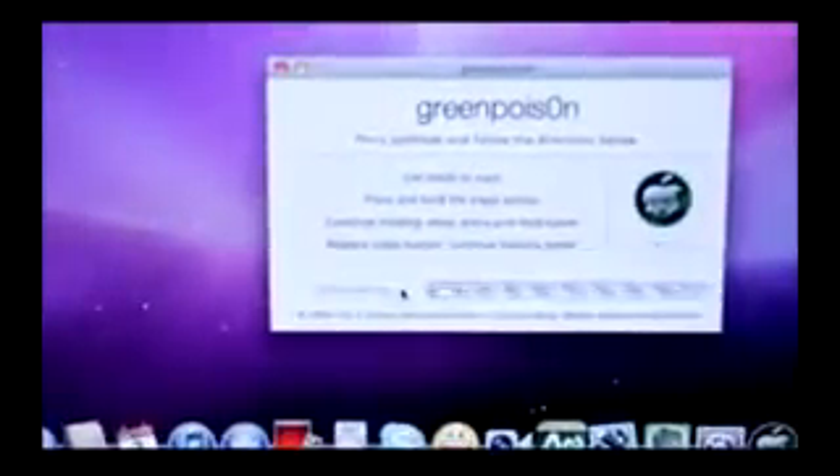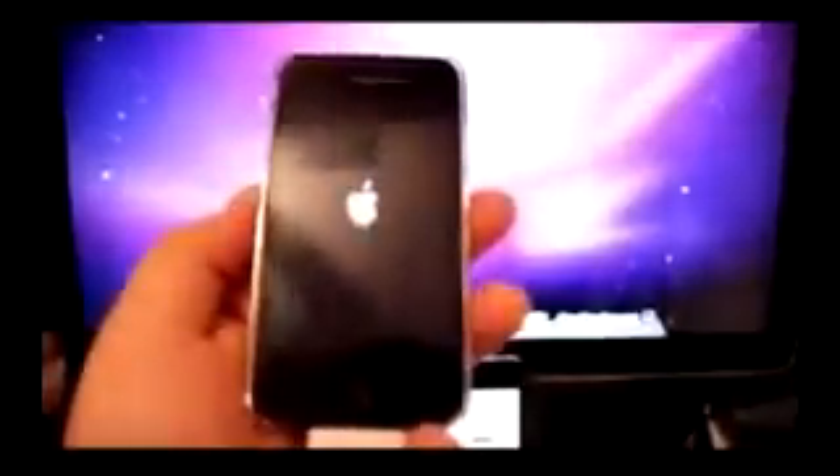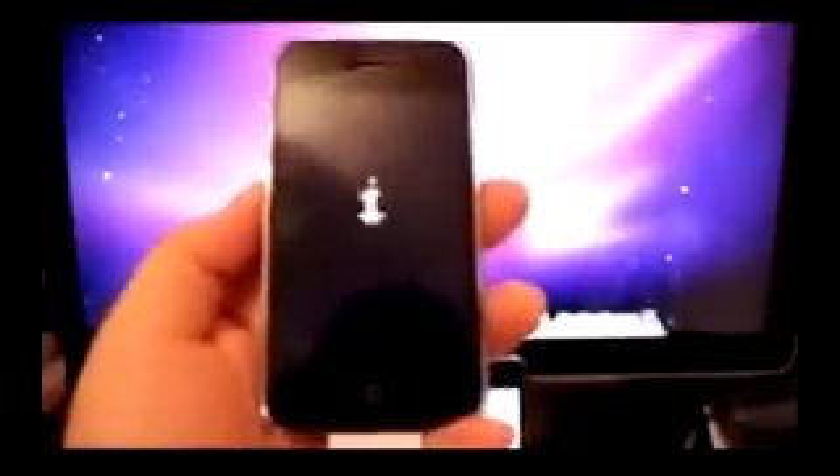As you can see, when you do it all correctly, Greenpois0n is going to go into jailbreaking mode. When it's done and complete on your iOS device, you'll see this message. Your phone is doing its thing — leave it be. Just wait for it to complete its job and you'll see Greenpois0n on your iPhone or iOS device.